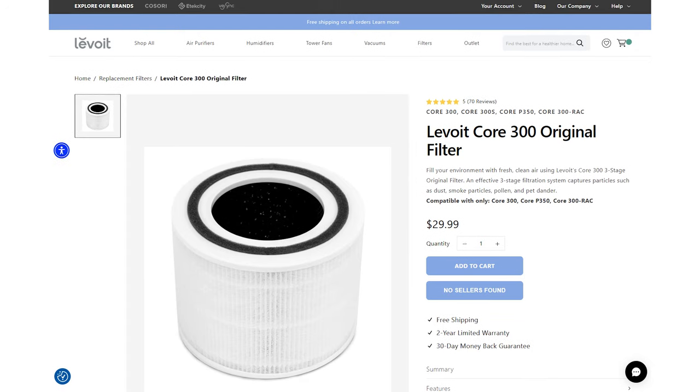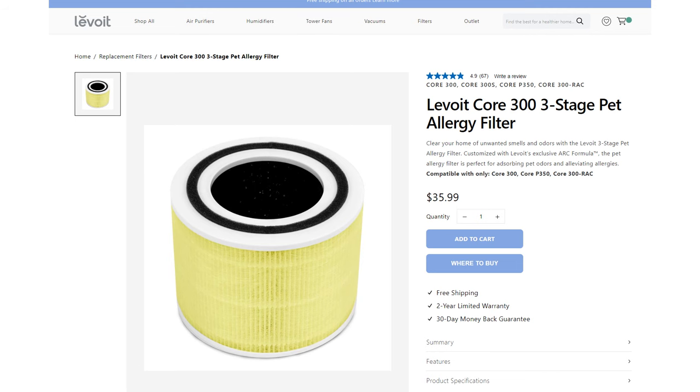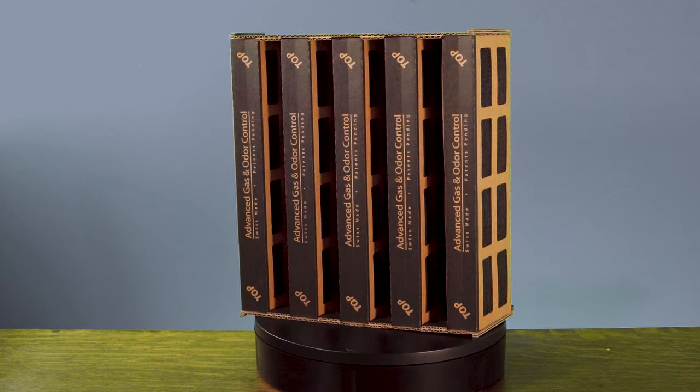The filters for the Levoit Core 300 used to be marketed as true HEPA, but now there's no mention of HEPA on their website, which is a little worrying. However, the AHAM CADR data and our own in-house performance data show this is still an effective device at removing particles from the air. There are three filter options: pet allergies, smoke, and toxin absorber. The main difference is the amount of activated charcoal — the standard filter has up to 50 grams, while the pet, toxin, and smoke options go up to 90 grams. Bear in mind that 90 grams is still not a massive amount compared to brands like IQ Air and Austin, who measure activated carbon in pounds.